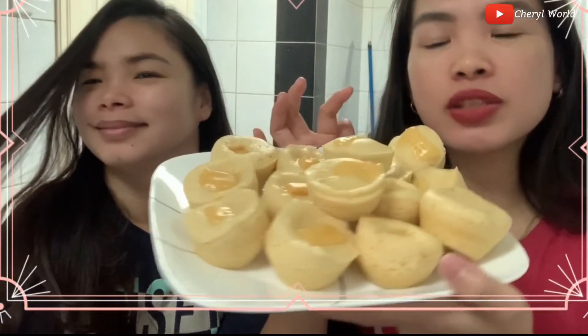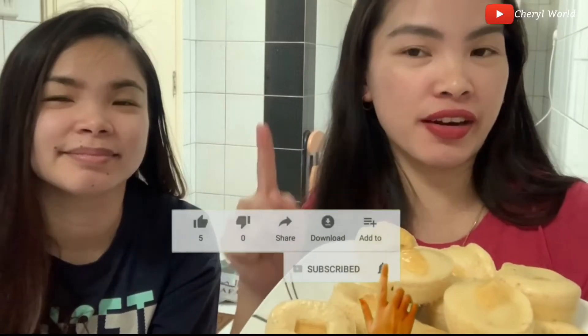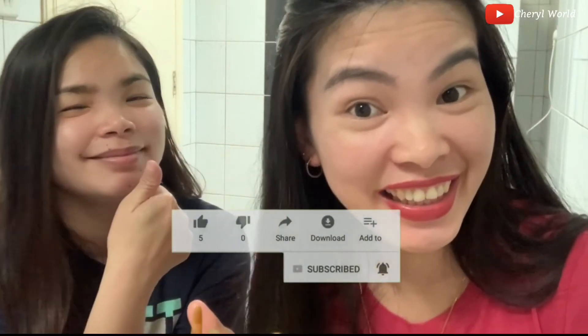It's here now, the puto cheese is done! I forgot my name after I ate this — it's so delicious! So thank you so much guys for watching. Don't forget to like, share, and subscribe. See you in the next one!